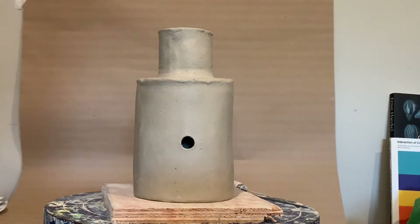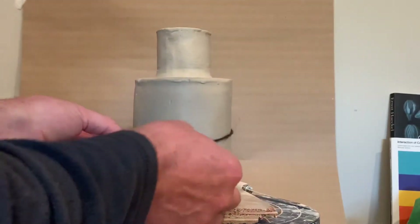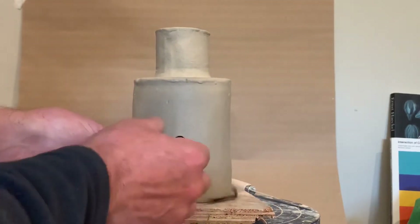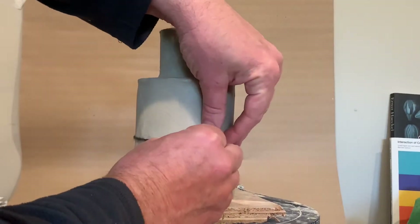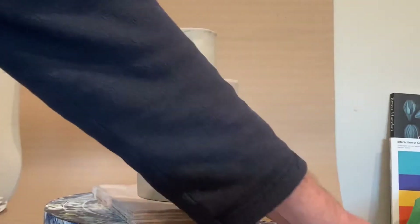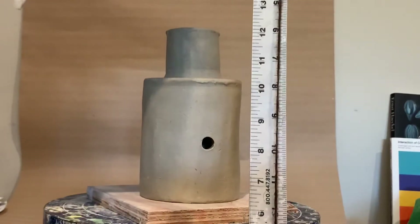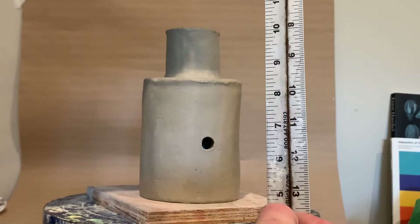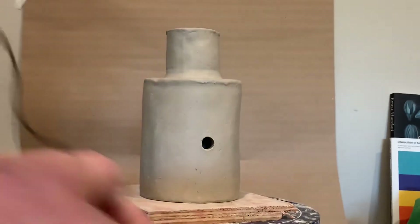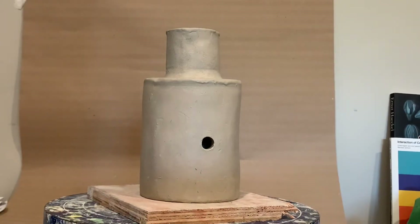To get the circumference of my lantern I'm going to use a piece of string, basically measuring from side to side wrapping it around. Then I'll take that same string and hold it up to a ruler — I get a little over 13 inches, about 13 and a half inches. I want to do a pretty even lantern design, so I'm going to split that into four.